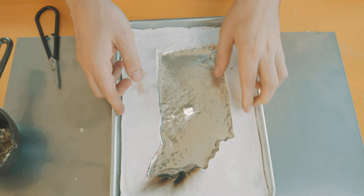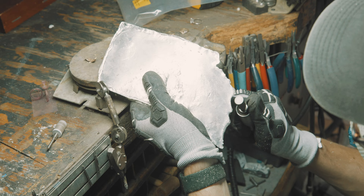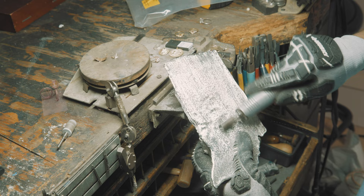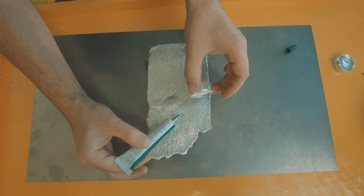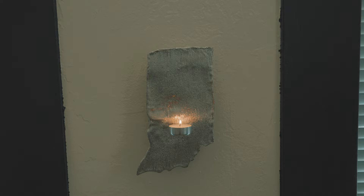Naturally, the first thing we're going to do is get rid of that mountain, because Indiana is flat. Next, I'm going to clean up the edges and add a bit of texture to the surface of my sconce. The light source of this sconce is going to be a candle adhered with liquid cement. True craftsmanship. So I finally have a sconce that will work for this project, but I'm a bit exhausted — I need a boost. I'm going to need to truly embody the mindset of Ron Swanson.